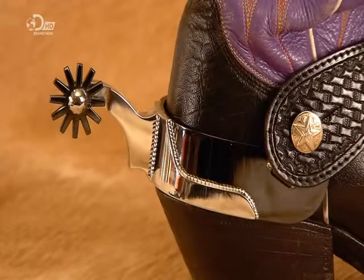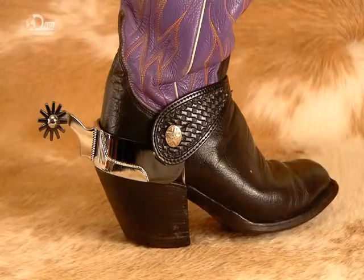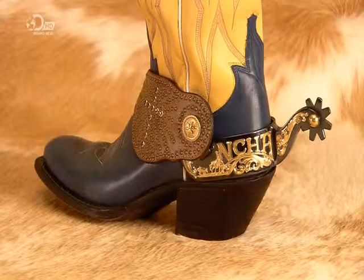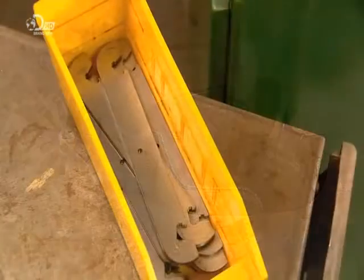The anatomy of a spur is elementary. The wheel, called the rowel, is mounted in the shank. The shank is connected to the heel band, and held to the boot by a leather strap. The metal parts are made from a strong yet flexible type of steel.